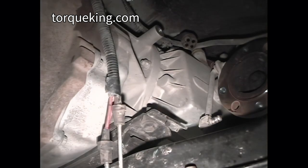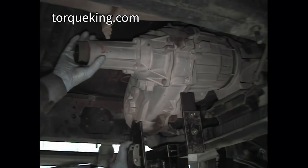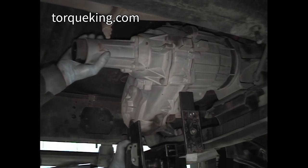Support the transfer case on a suitable jack. Remove the six nuts holding the transfer case to the transmission. You may want to place a drain pan under the back of the transmission to catch trapped oil from leaking seals. Remove the transfer case from the transmission.